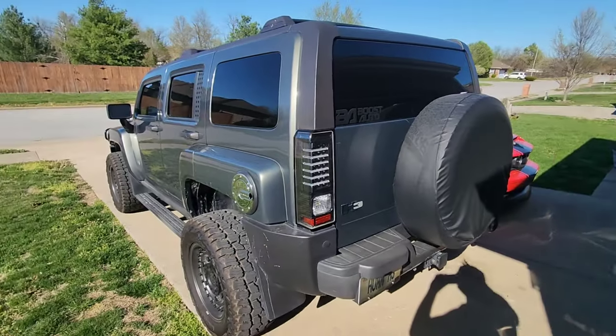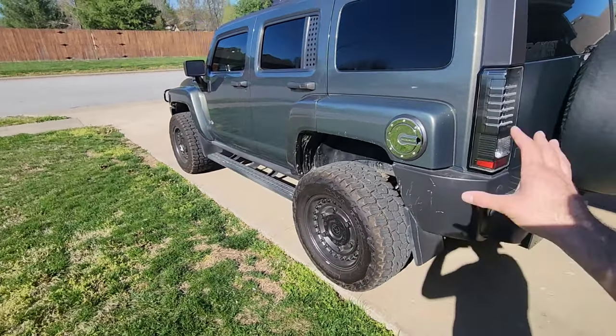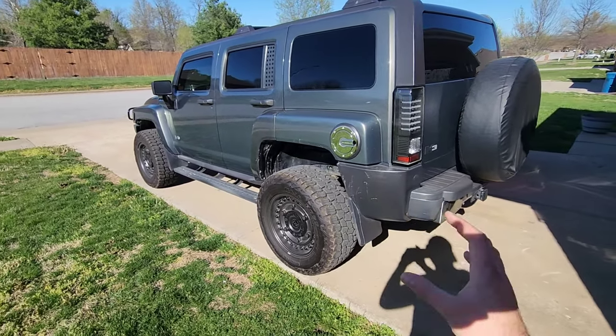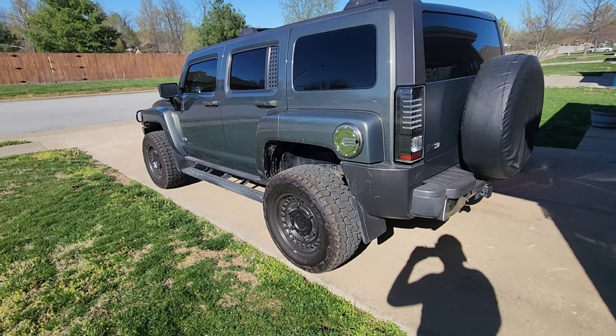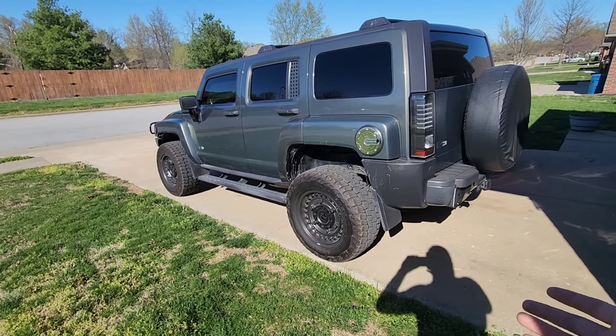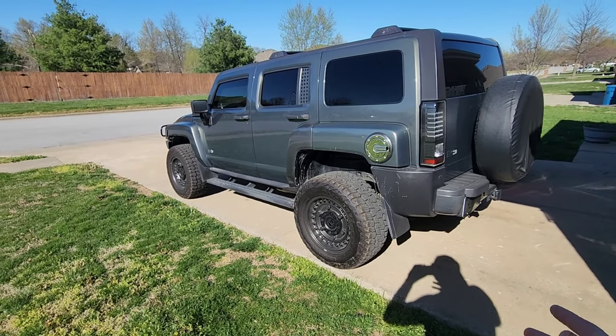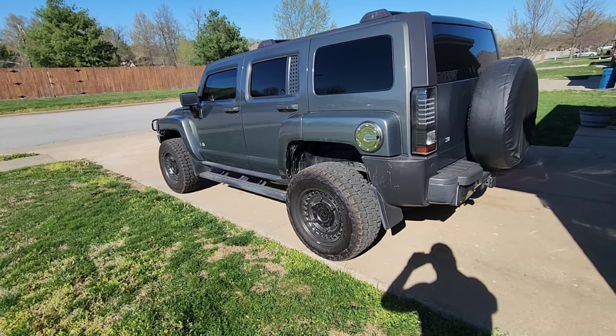I actually just bought a new setup for the truck and I can't wait for that to come in. But yeah, no complaints out of the Black Rhino wheels at all — definitely no complaints out of the Mickey Thompson tires. I 100% highly recommend those tires if you're looking for a good-looking all-terrain tire that still looks aggressive but doesn't act as aggressive as a mud tire and doesn't make a whole lot of noise on the road.